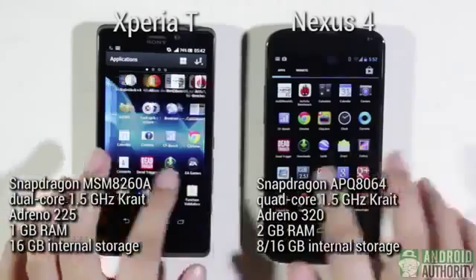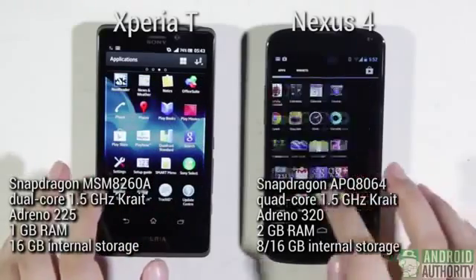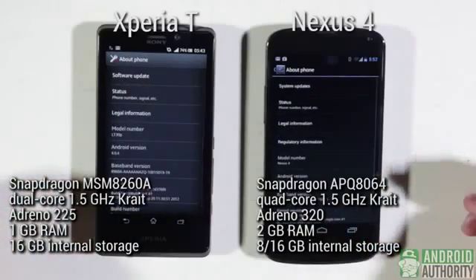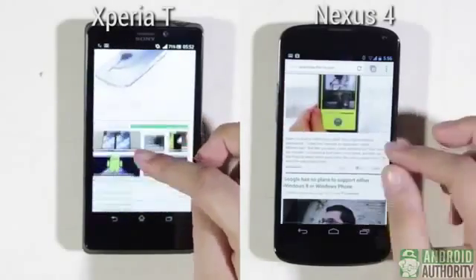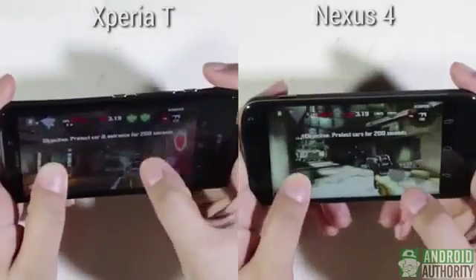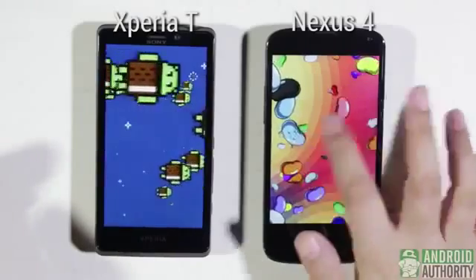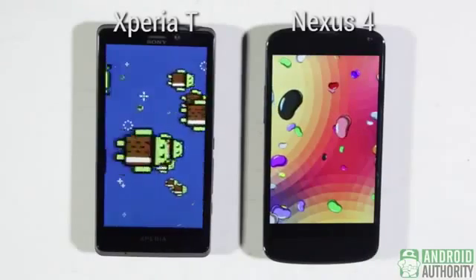Powering these phones are Qualcomm chipsets. The Nexus 4 features a quad-core Snapdragon APQ8064 with a 1.5GHz CPU, while the Xperia T uses a different configuration. It's easy to figure out which phone offers a smoother experience — the Nexus 4 wins in the processing power arena. The Xperia T lags and stutters a bit when scrolling home screens and webpages, launching apps, or loading HD photos, though HD games run smoothly on both. The Nexus 4 owes its smooth performance to its powerful hardware and Android 4.2 Jellybean — pure and unadulterated Google Android. The Xperia T, meanwhile, is still on Android 4.0 Ice Cream Sandwich with a Sony Timescape UI, with Jellybean reportedly coming sometime next year.